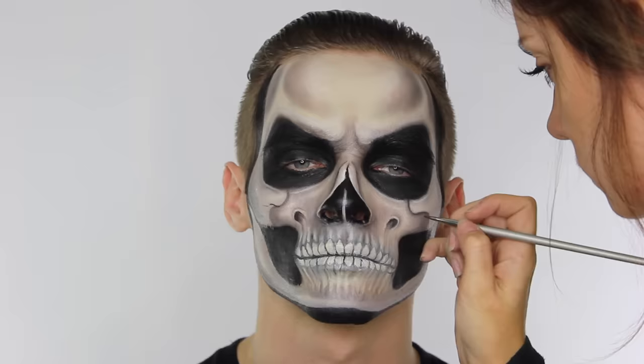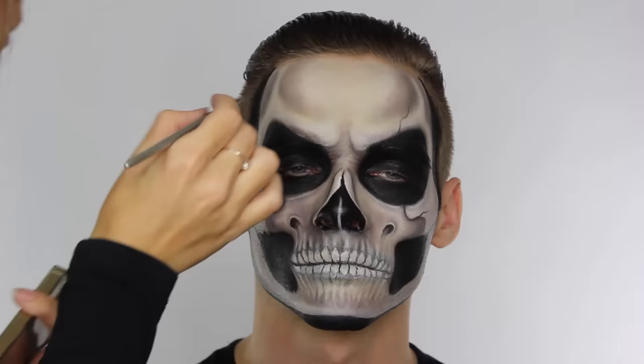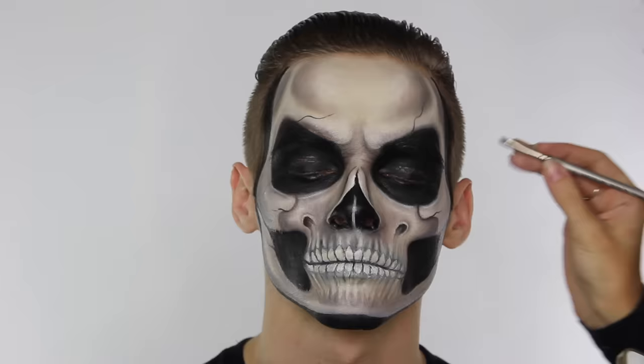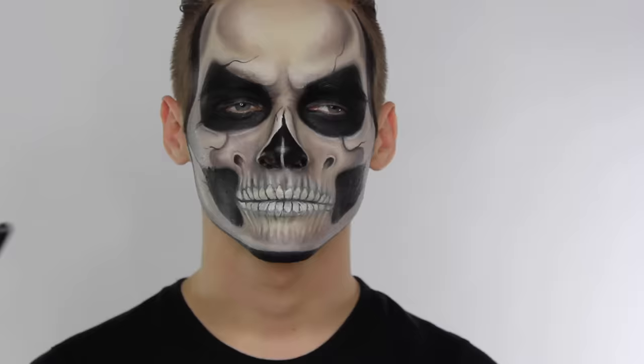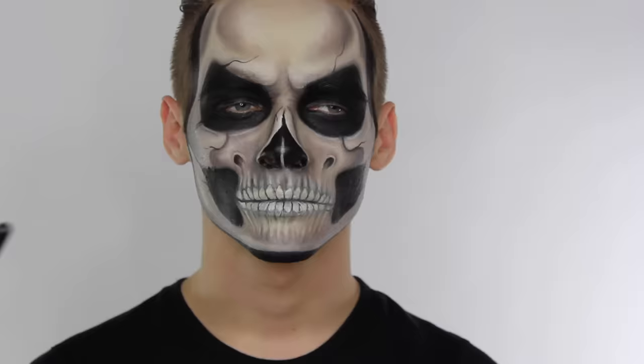I'm also darkening the outer corner of the forehead. No Grim Reaper skull would be complete without some cracks — I place the brush down on the skin and pull it outwards very gently, creating small waves, applying these in different areas without being overly symmetrical but also not going over the top. You can apply as many or as few as you prefer. Once all the cracks are in place I add a little shading either side of them. Then all that was left was to darken the inside of Billy's nostrils and around his eyes, pop in some mesh contact lenses and a cloak, and we were done.